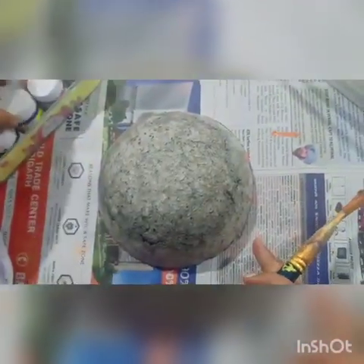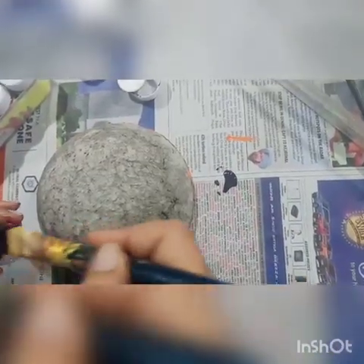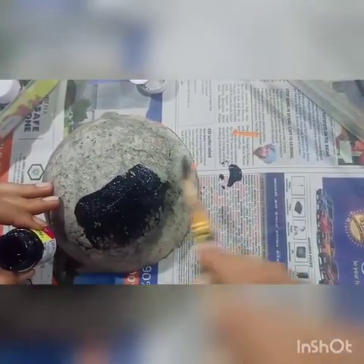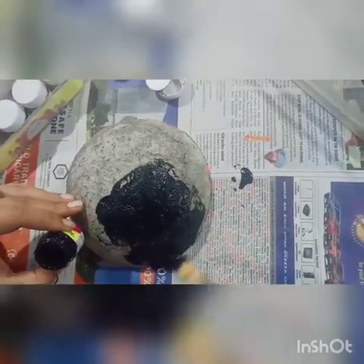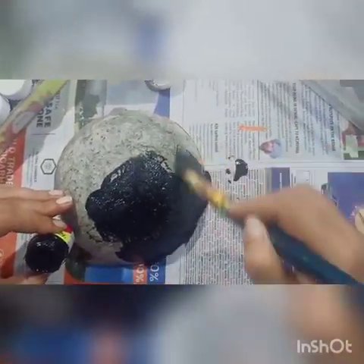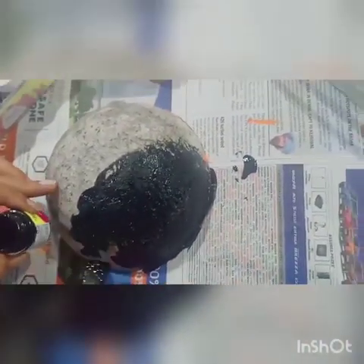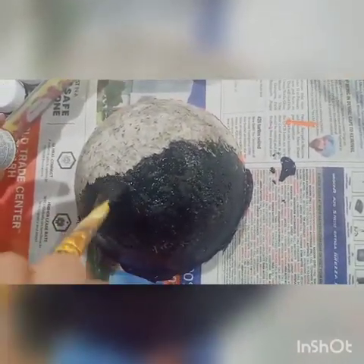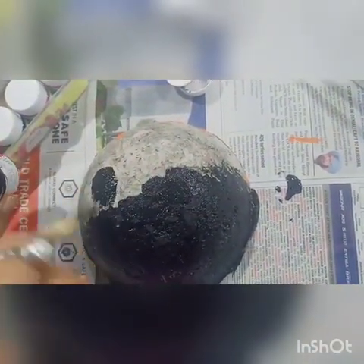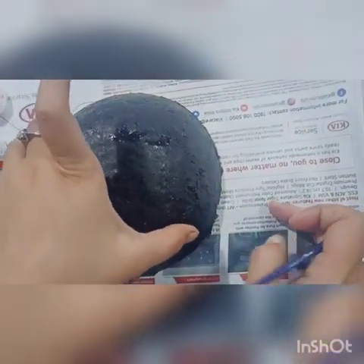And let it dry for 10 to 15 minutes. Now it is dry. I will paint on the back side. Let it dry for 10 minutes. Make sure that the bowl should be completely dry. It is almost dry.